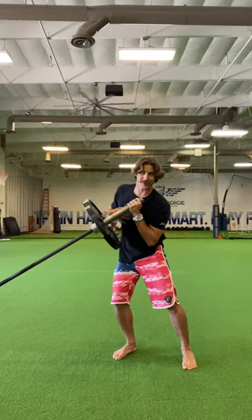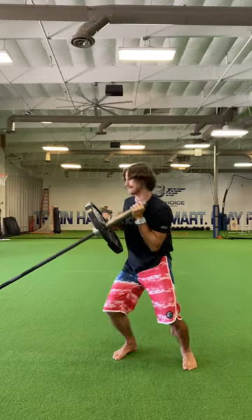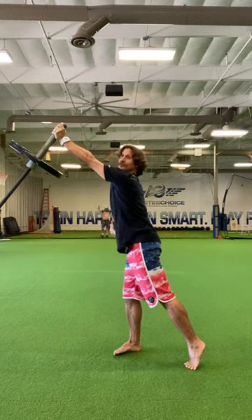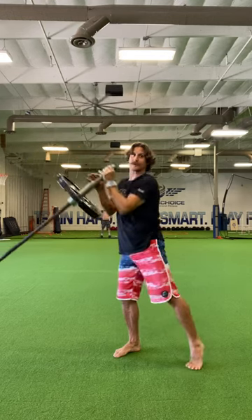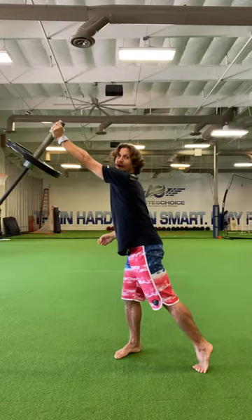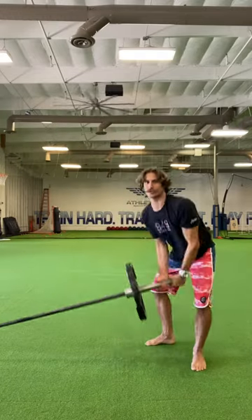I breathe in and load into that left leg. Big breath out — explode. Notice how those hips finish; the hips are pointing straight ahead. Breath in, close the breath, pop it out, and control that thing back down.